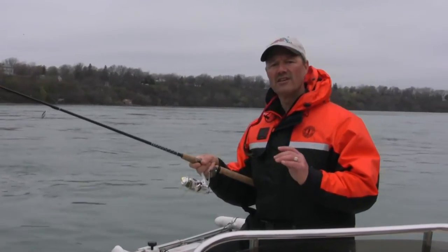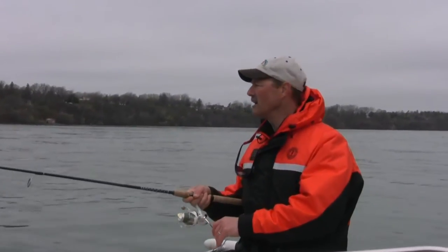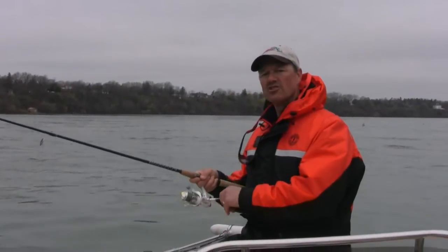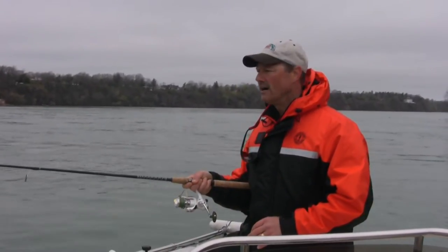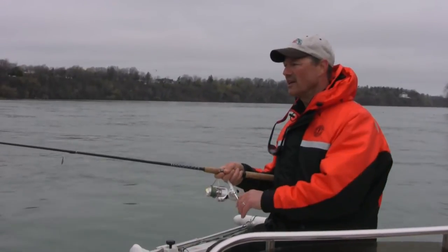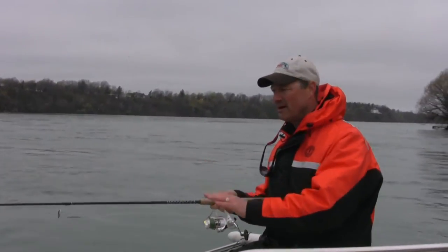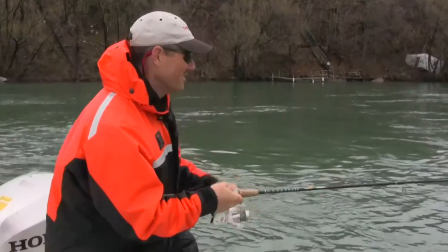You can probably hear the seagulls in the background — the birds are diving, they're feeding very actively. There are just so many smelts right now in this river system, it's just like a fish factory in here right now. So we're gonna keep fishing, but again, bottom bouncing — this is just absolutely perfect.